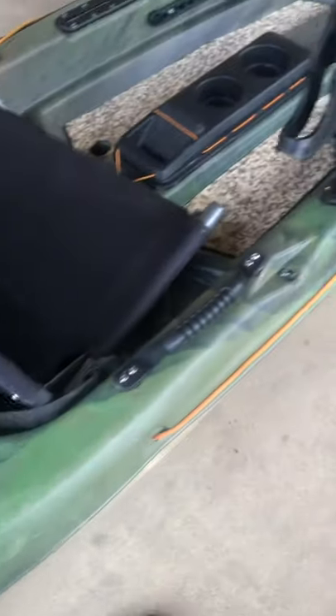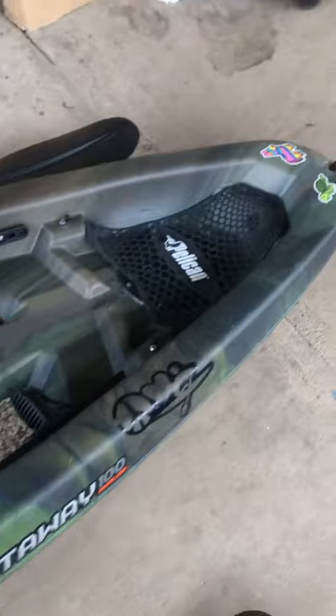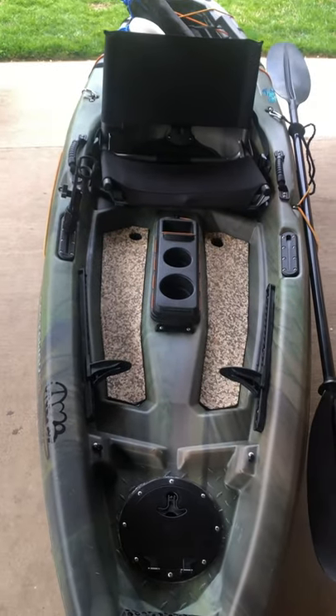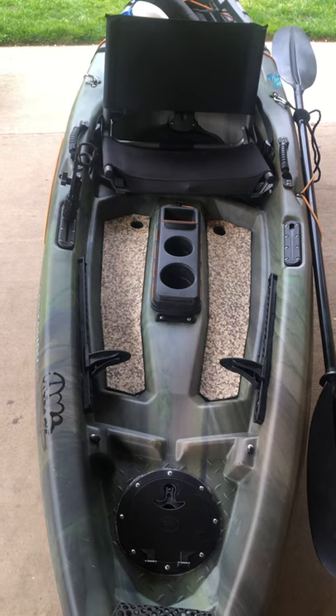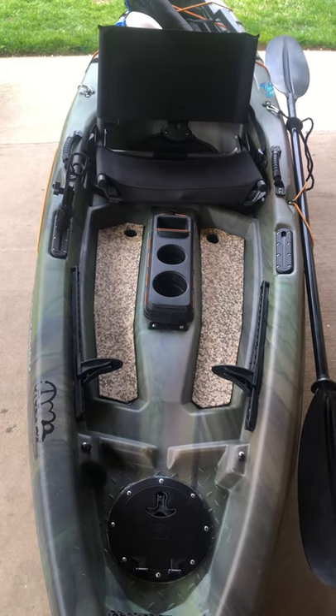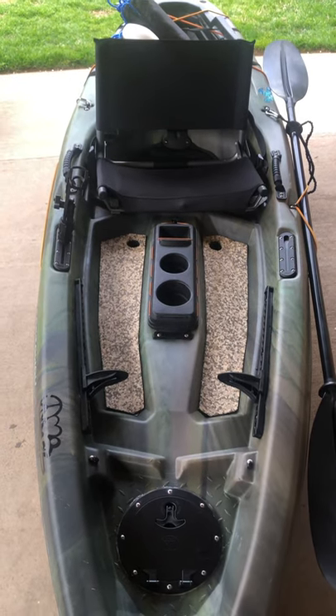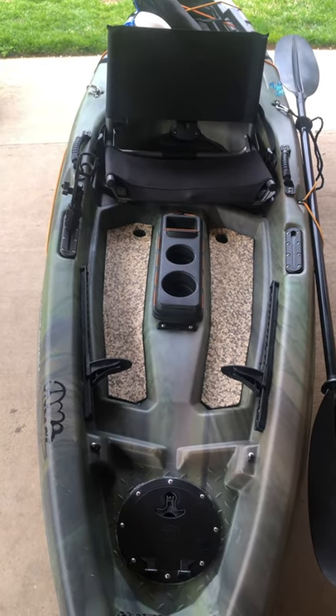Most recently I watched a YouTube video by Barry — sorry if I'm not saying it right — and he has the exact same kayak and did modifications to it which I thought was really interesting. I decided to do some of those myself. I don't film when I go kayaking on the GoPro or anything like that, so I didn't add any of those mods.